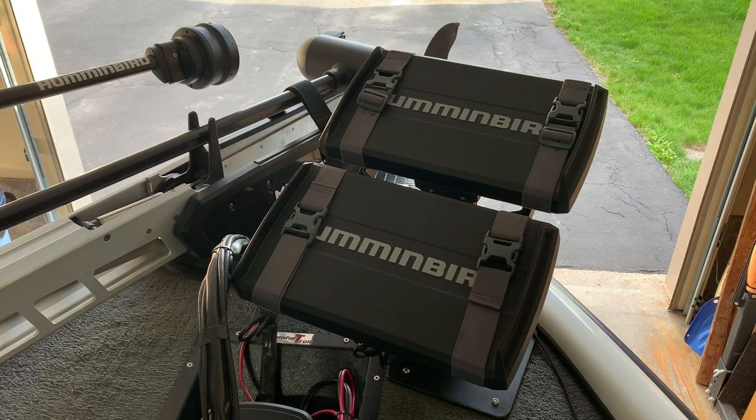The Helix G3n 9, 10, or 12 with Mega DI plus or side imaging plus will work with the Mega 360. In the G4n series it must be a Mega DI plus or a side imaging plus unit and you have the options in the G4n series with the Helix 9, 10, 12, 15. Remember the 15 is new in the Helix series for G4n.